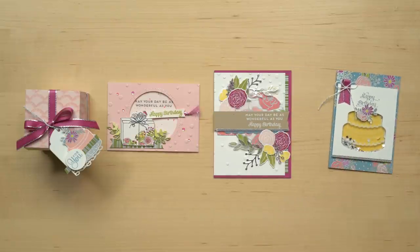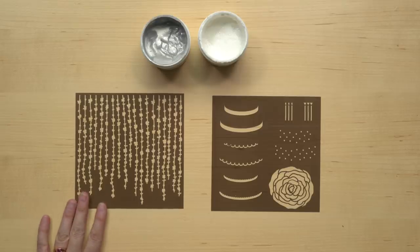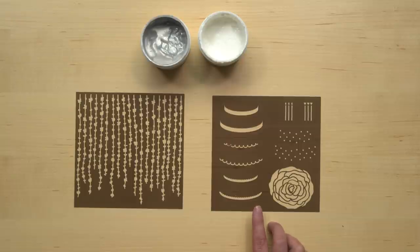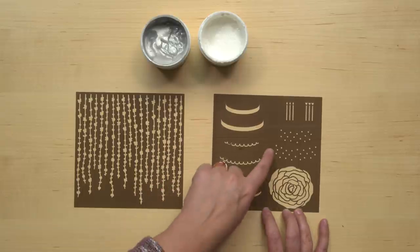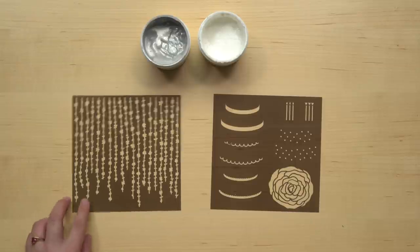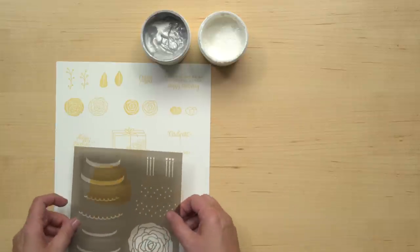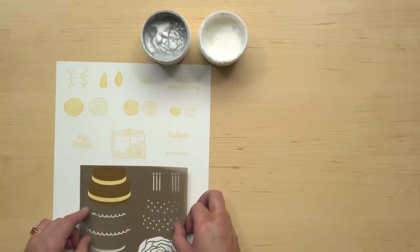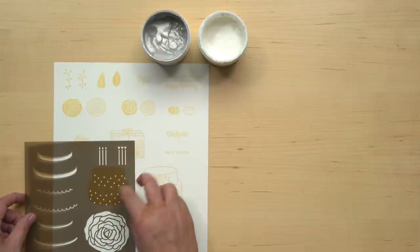We created that using embossing paste and the Sweet Soiree decorative masks. There are two masks in the set. One is a beautiful floral pattern that will look very elegant as a background. The second mask has several smaller images on it that coordinate with the Cake Soiree bundle — a rose and some candles that will go on top of your cake. And then these images here are actually different types of frosting designs you can use to decorate your cake, and they are perfectly sized to fit on the top and bottom tiers.